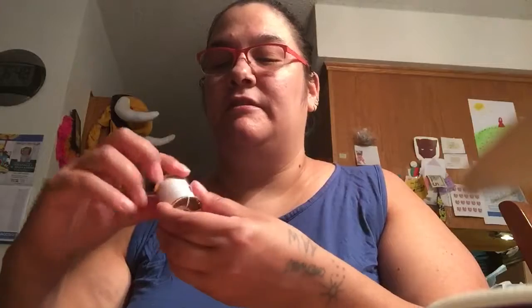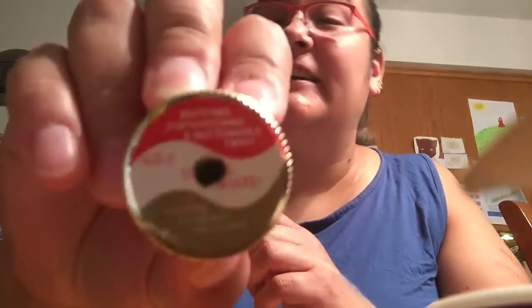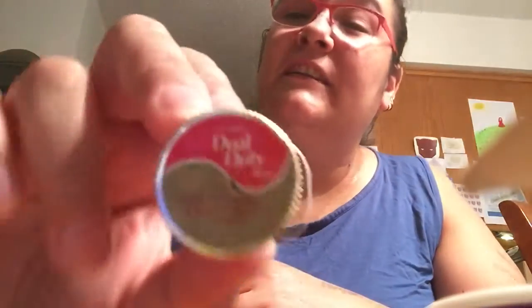Where's that edge? Oh sure, it doesn't have one. Now I know why it was unraveling — because it doesn't have an edge. Anyway, and that one.